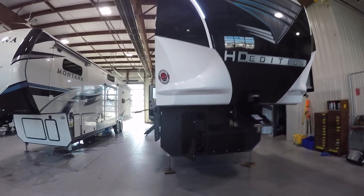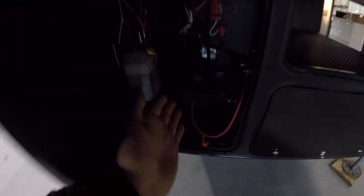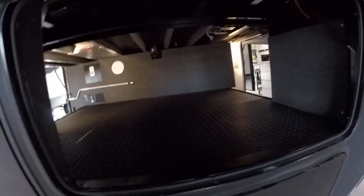Welcome to Lakeshore RV. I'll be walking you through your Cyclone. On your very front compartments here, you're going to have your 12-volt battery inside the tall compartment as well as your hydraulic fluid. In the front compartment, this is also going to be an access into your pass-through.